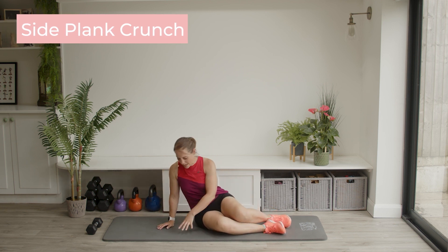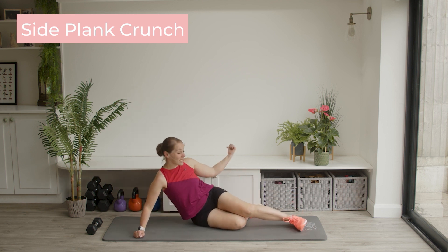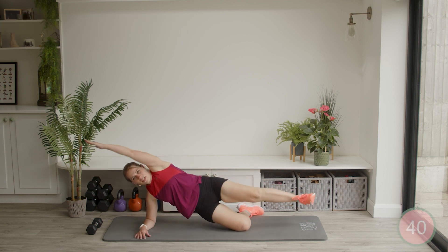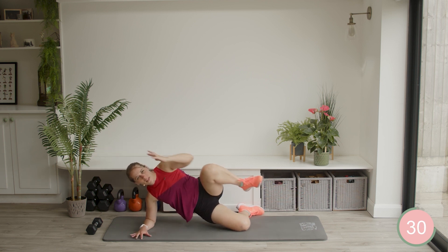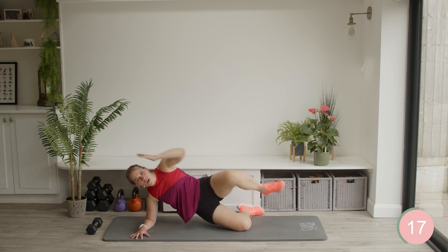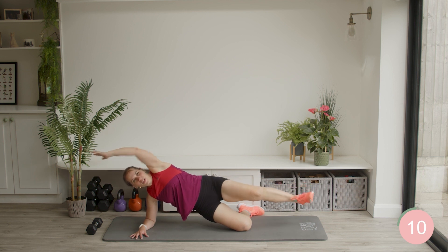Side plank crunch is next. Come up to your side lying position, tuck one leg under — heel is facing the back wall — then bring your hips up, arm comes up overhead, and we're going to crunch elbow to knee. Usually in this plank forearm position it is most comfortable for most people, but if you are more comfortable up onto your hand instead of onto your forearm, then please do that instead.